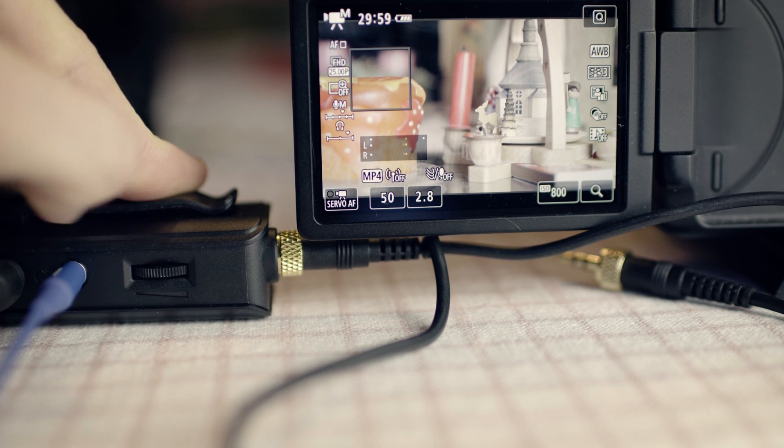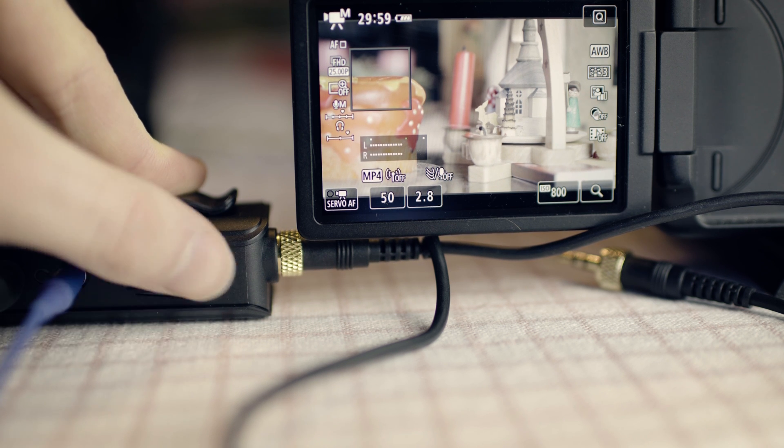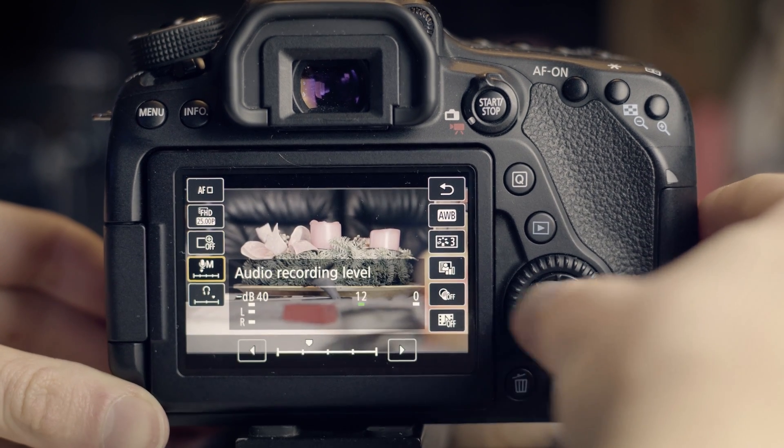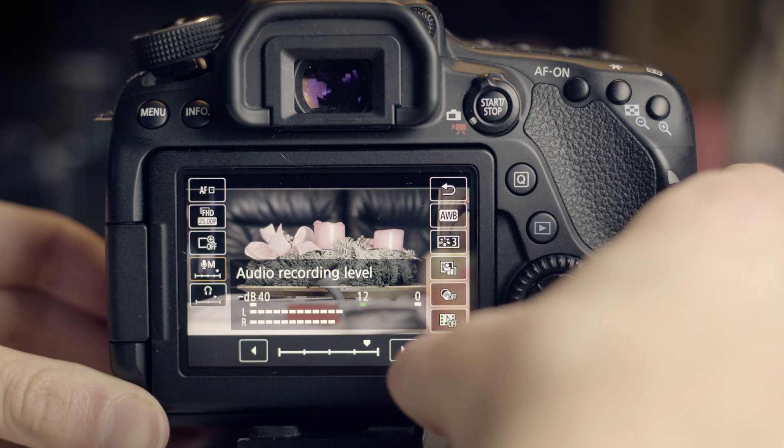The volume control not only adjusts the volume of the headphone, but also the volume that the camera receives. On many cameras it is not possible to change the volume while recording, or only by pressing several buttons.